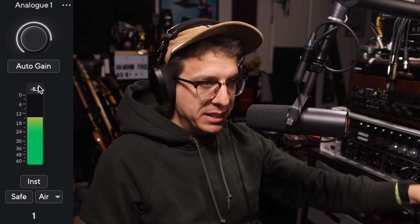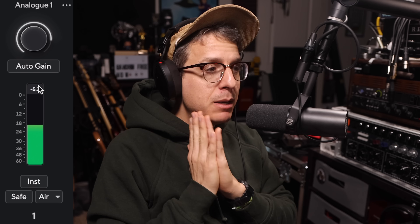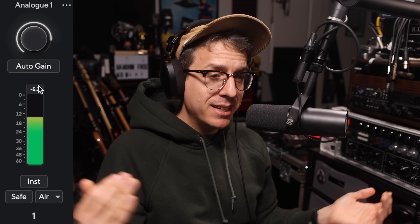In order to really test out the preamps of the 2i2 fourth gen, I have the SM7B running directly into mic preamp one — no Fethead, no Cloudlifter. My input gain is set at about three o'clock and I'm peaking between -9 and -6 dB, so I have plenty of gain on tap. I'll go ahead and shut up so you can hear the noise floor at this gain setting.